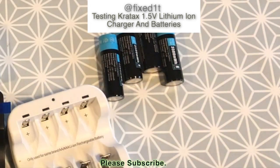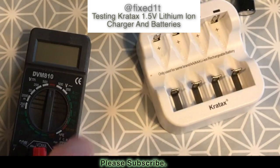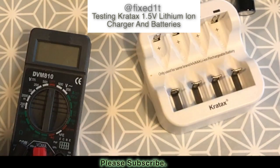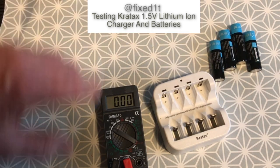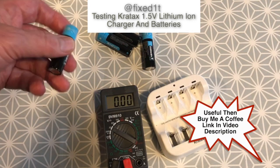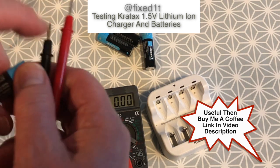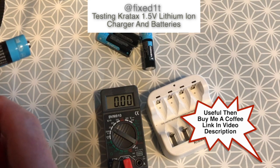These are all lipo batteries and I've got my little meter here. I've got much bigger ones but I thought I'd use this, so I've just set this to DC volts. Let me just check the 1.5 volt batteries. All of these batteries give a rating now, but they'll need several charges and discharges before you get the maximum out of them.